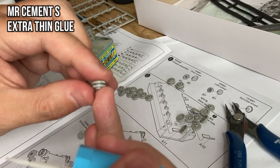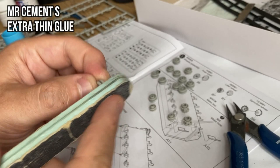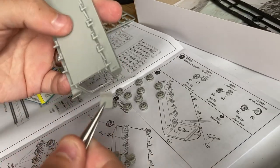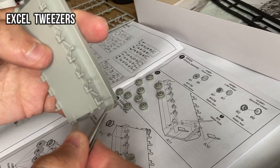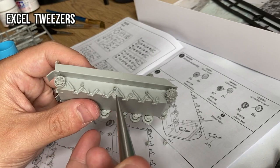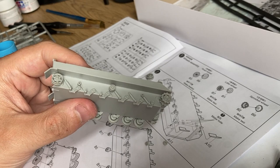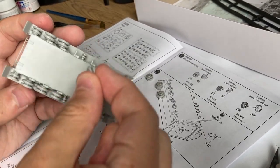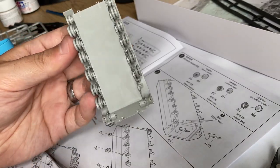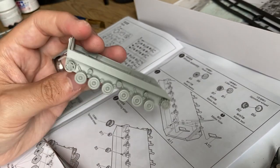The video starts with the building process. First some parts are cut from the sprue and then glued together with Mr. Cement S extra thin glue, which is quite recommendable. I prefer it to the Tamiya extra thin glue because it has better sticking properties and it dries faster in my opinion.